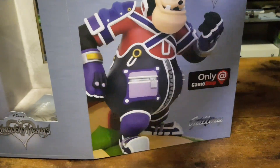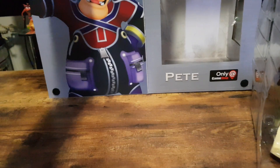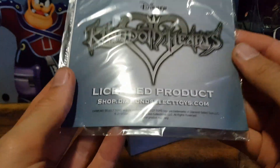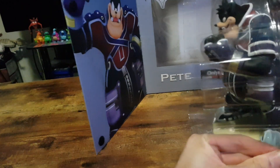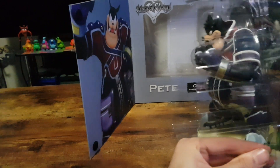Got quite a bit of weight behind it. Here we have licensed product — shop.DiamondSelectToys.com. Nothing important in there I don't believe. Let's put that back there and open up the statue.